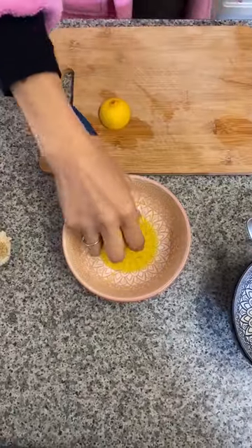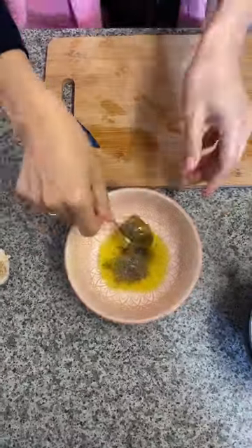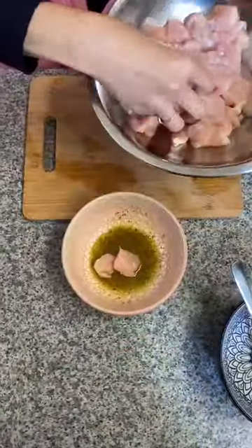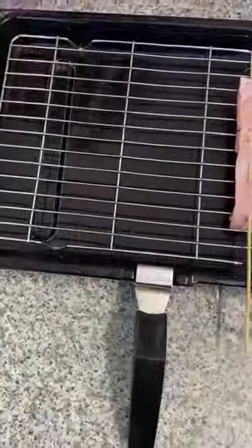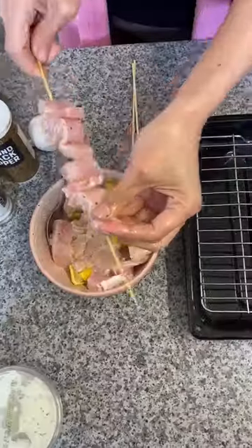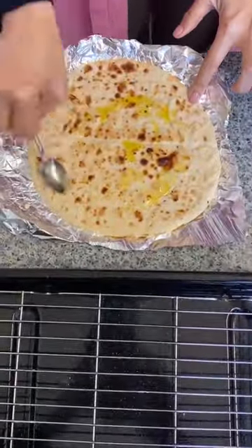Hi guys, I'm going to share with you the Greek chicken and pork souvlaki dish. The word souvlaki simply means meat on skewers. Greek souvlaki is a Greek street food, a type of dish made of chicken or pork, marinated in traditional Mediterranean flavors. The chicken or pork is threaded onto skewers and grilled.